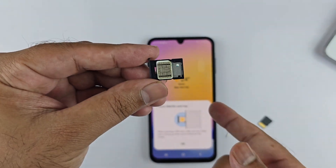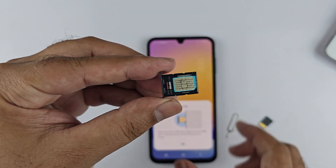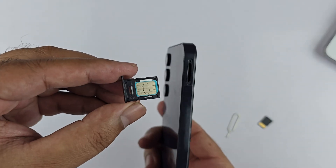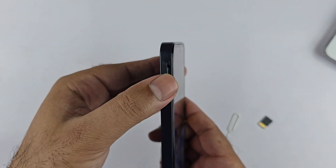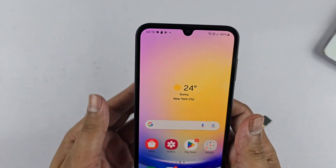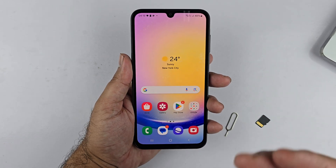Once you are ready, hold the SIM tray with SIM one at the top, and insert it into the phone carefully. Gently push it and make sure it is properly inserted. It may take a while to detect the network, but once detected, it will redirect you to the SIM card manager page.